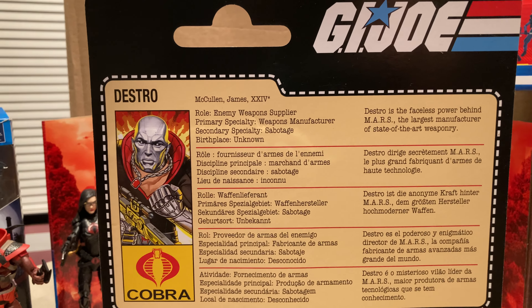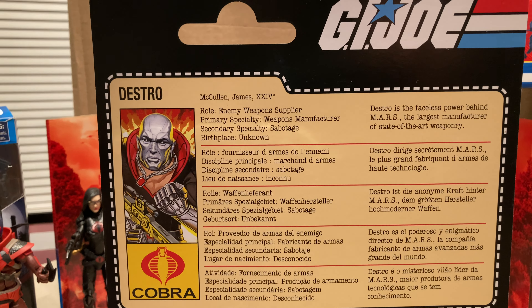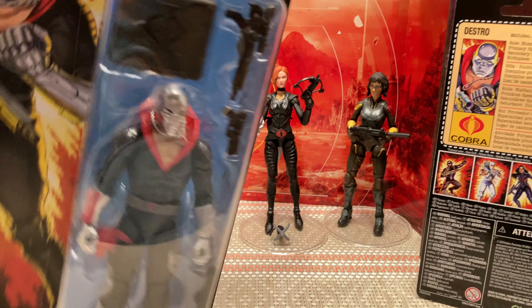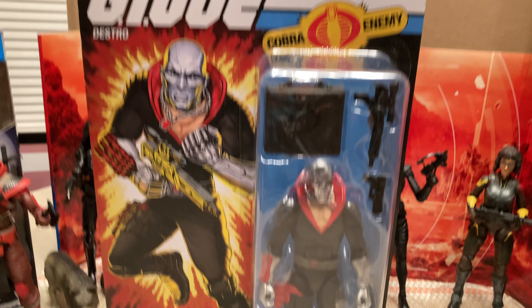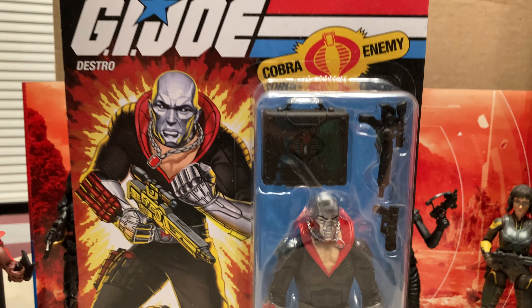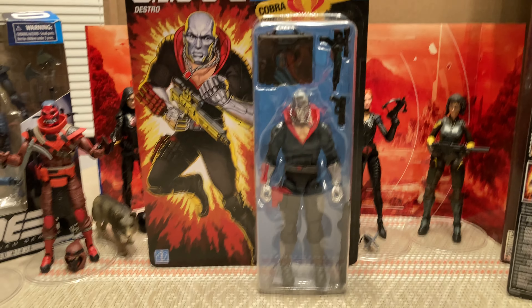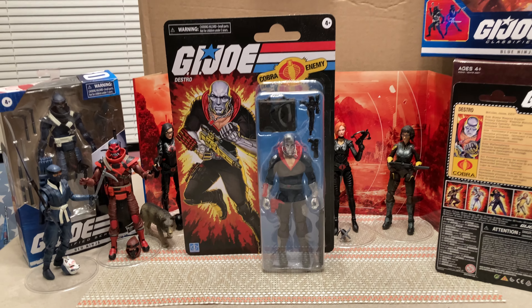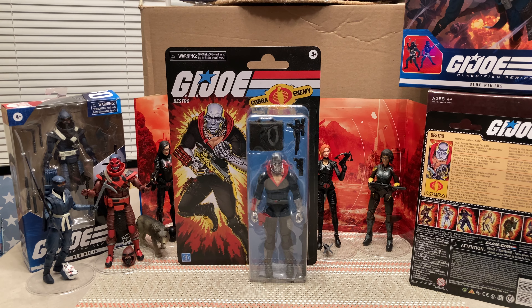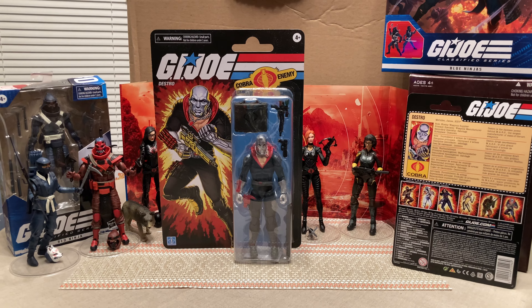Destro — James McCullen the 24th. Role: enemy weapons supplier. Primary specialty: weapons manufacturer. Secondary specialty: sabotage. Birthplace: unknown. Destro is the faceless power behind M.A.R.S., a large manufacturer of state-of-the-art weaponry. And here he is, folks. This is going to be a brief video because we don't have too much recording time left. Awesome figure — hopefully you find one if you haven't already. Appreciate you all watching. If we get some more time, we'll do some more Joe videos. Hit the like button, share, subscribe, and we'll see you all next time.